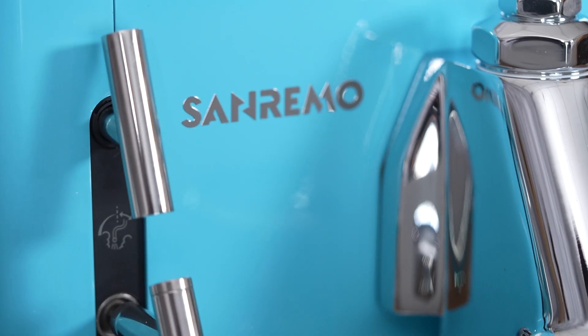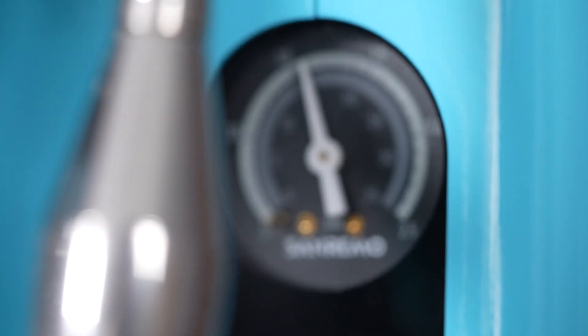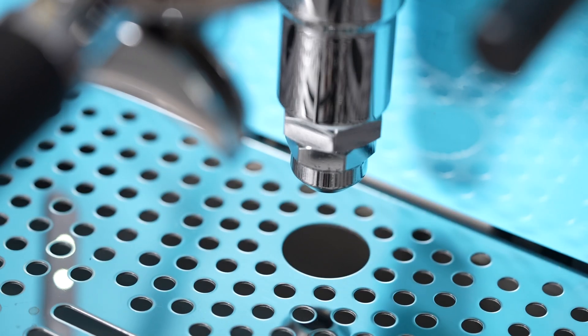Aside from their beautiful design and aesthetic, Sanremo is also known for pushing the envelope when it comes to technology of espresso machines. The Cube is a perfect example of that, and in this video I'm going to discuss this machine's many features and demonstrate it by pulling some drinks.